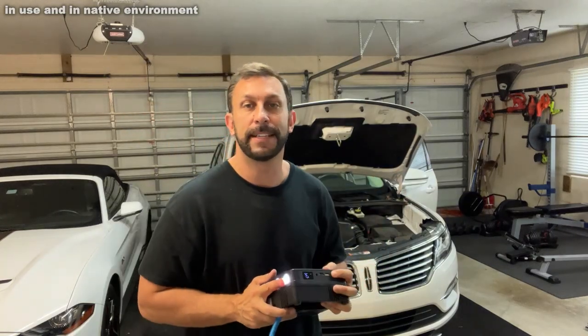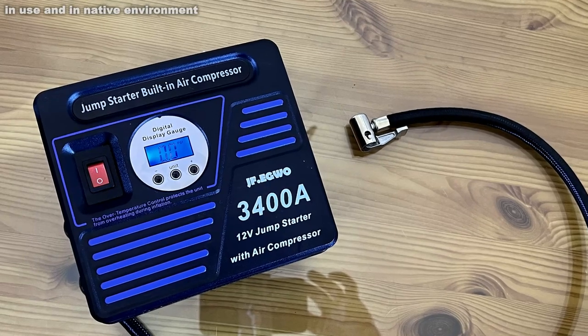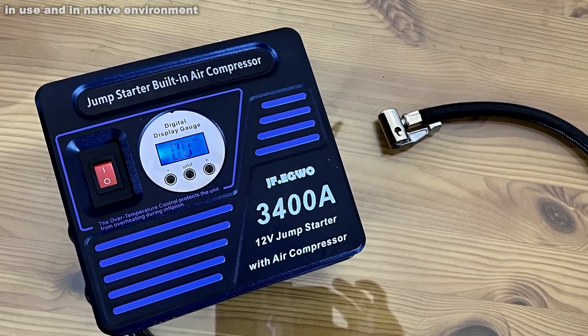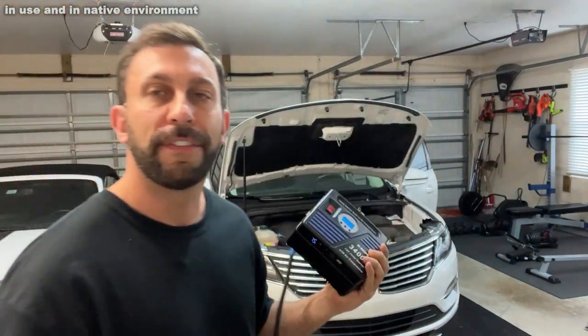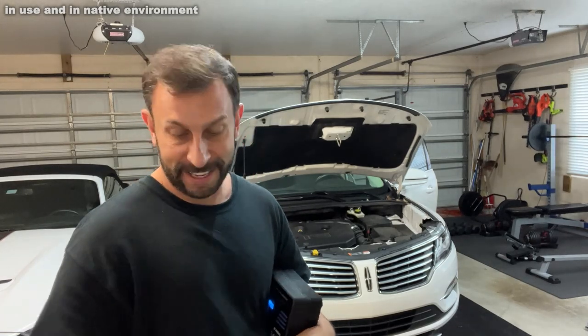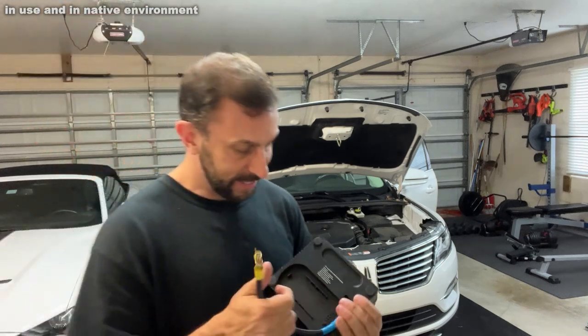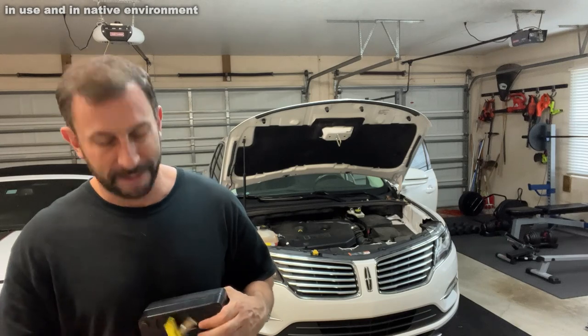The LED and battery technology has gone through the roof since back in the day. It actually shows you the PSI on screen, so when you're filling your tires there's no guesswork. Some vehicles come with a little compressor, but they're not nearly as powerful. This is the cat's meow, the bee's knees — super powerful, and you can fill those tires ultimately fast.